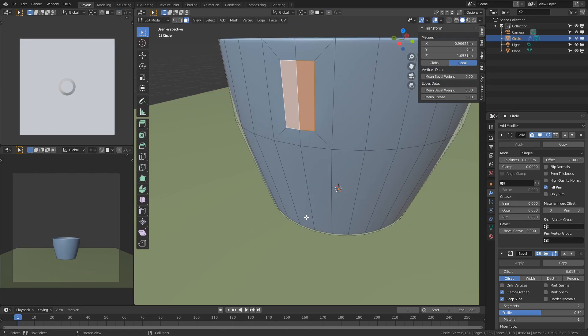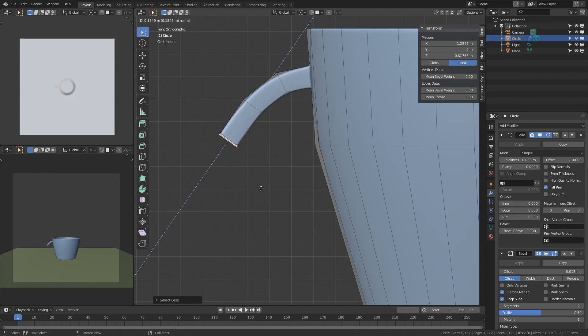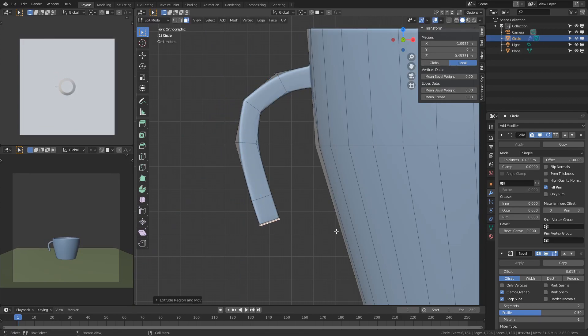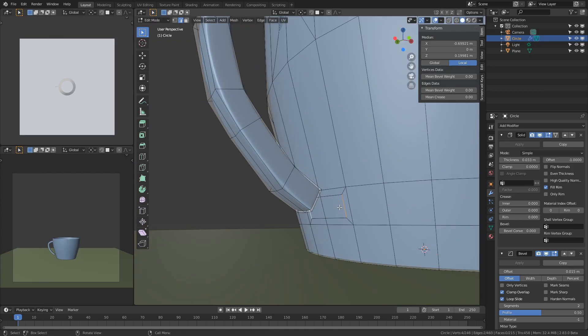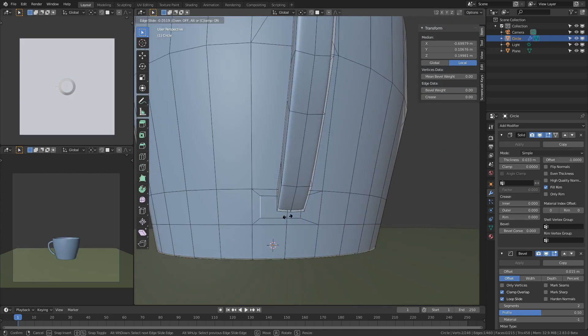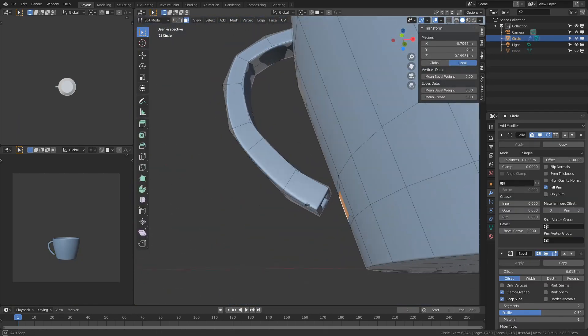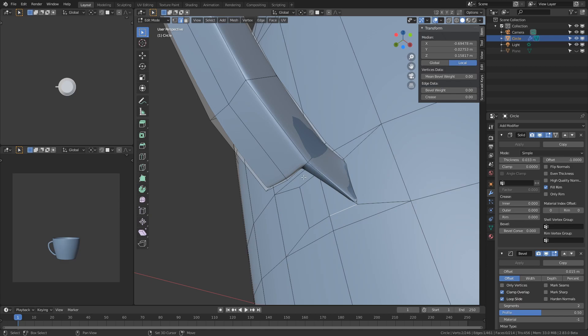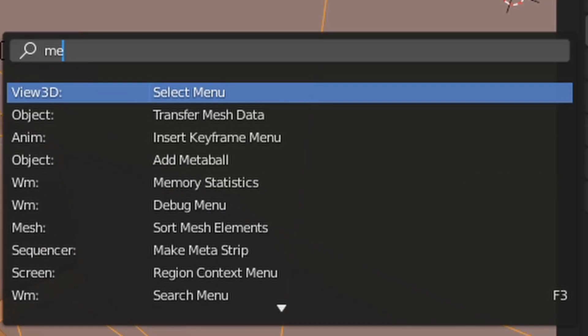The handle for the cup is simple to make. I just select a couple of the faces on the side, resize them a little bit, and then extrude them out to make the actual handle. To attach the bottom part of the handle to the cup, I select edges and press F to create a face between them. Once you're done creating all the faces, it's considered good practice to merge by distance to make sure there are no duplicate vertices in your mesh.